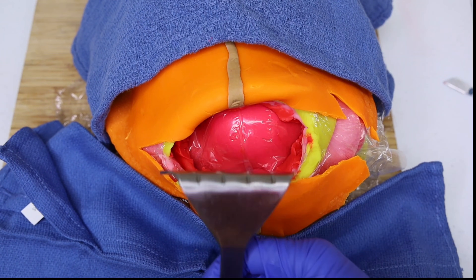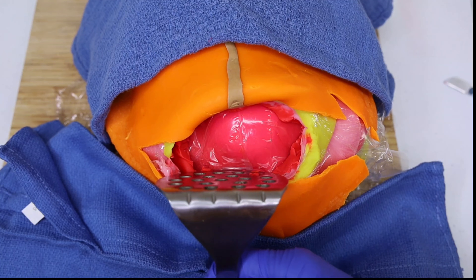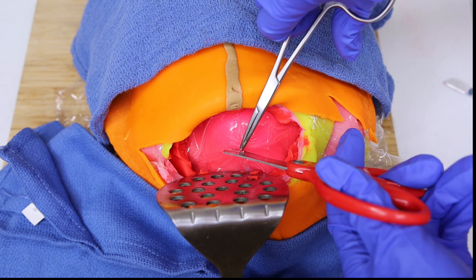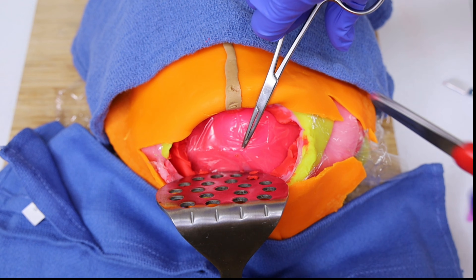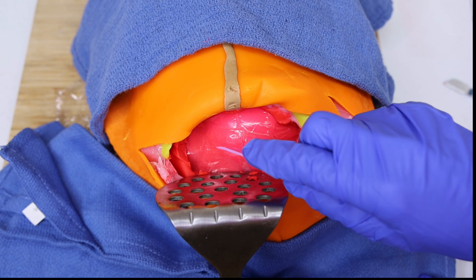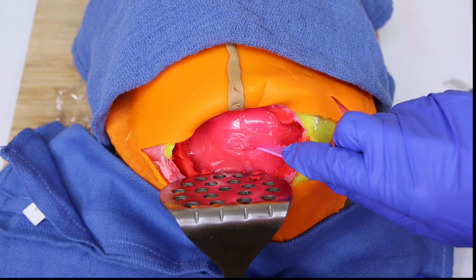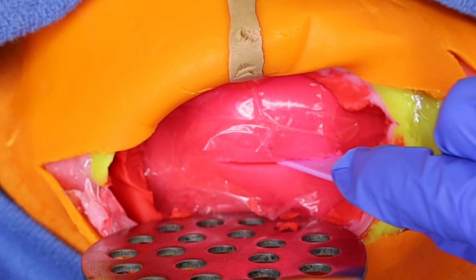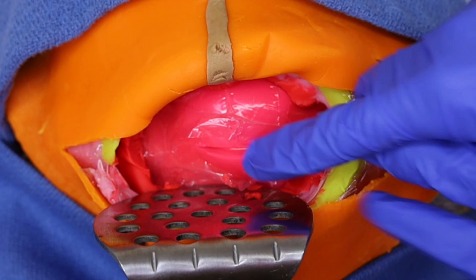Your surgeon will then use a bladder blade to retract the bladder downward, giving a clearer view and protecting the bladder from injury. From here it may look like we've reached the uterus, but there is actually one more layer — a thin, see-through layer called the peritoneum, which covers the external surfaces of most abdominal organs.